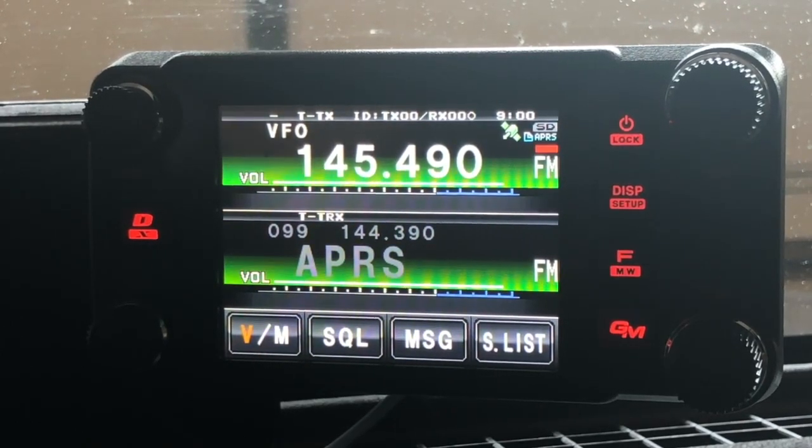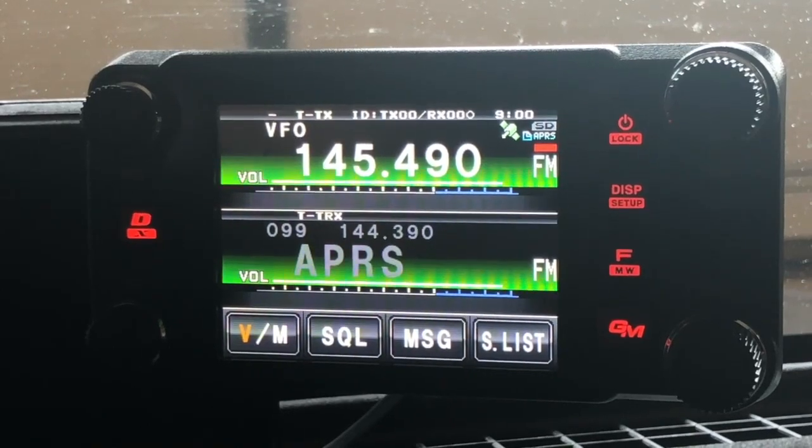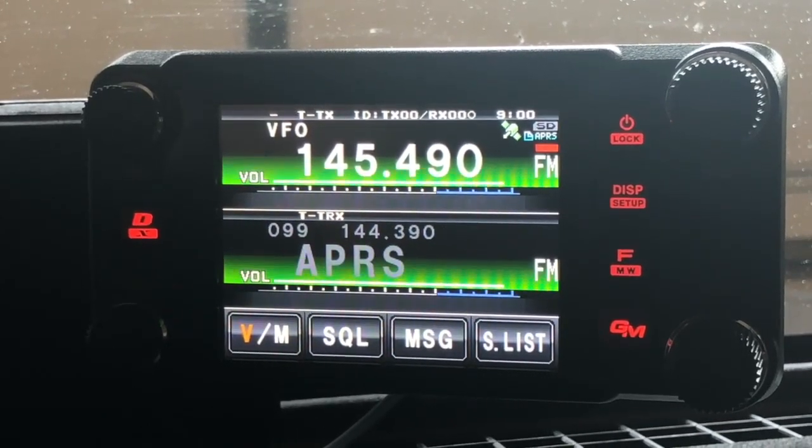Alright guys, I hope you found this helpful. Get out there and program your radio for APRS voice alerts. It's a neat way to meet up with other operators when you're passing time driving down the interstate or even down a backcountry road. Alright guys, until next time, 73.